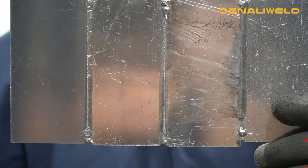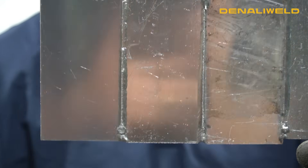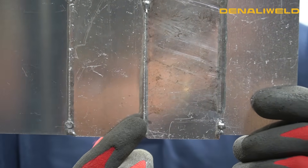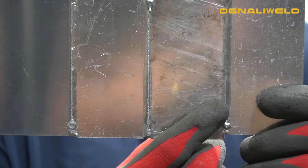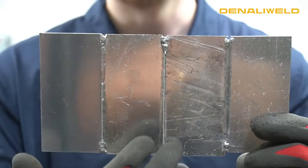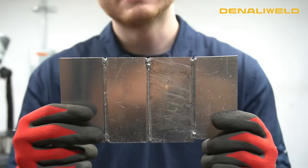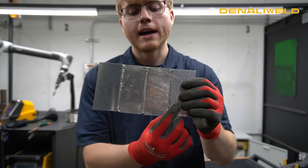Here's an overview of the penetration on these welds. We have 100 hertz on laser frequency, then 5,000, and then 50,000. As you can see, we did lose a little bit of penetration on the middle one — that was probably because of the joint itself — but at 50,000 hertz, we are having the most penetration.